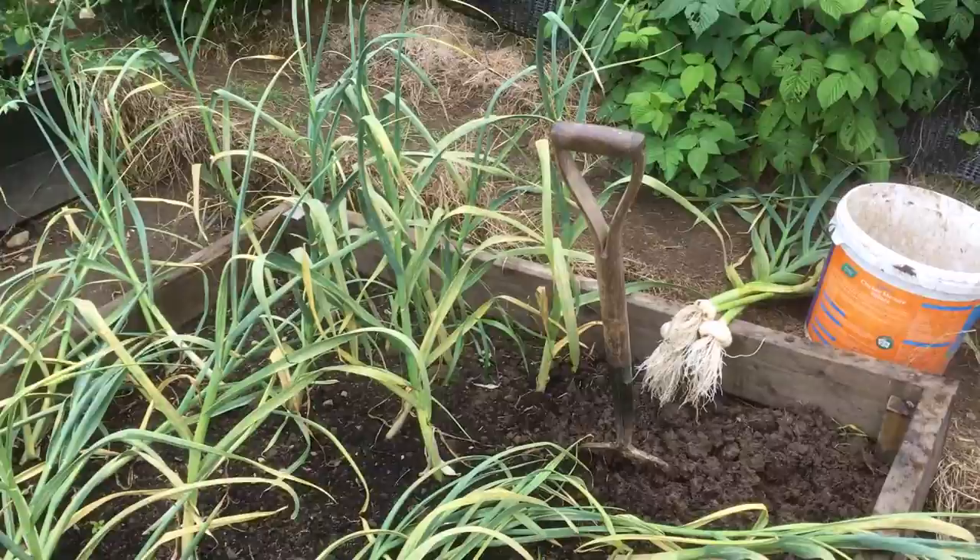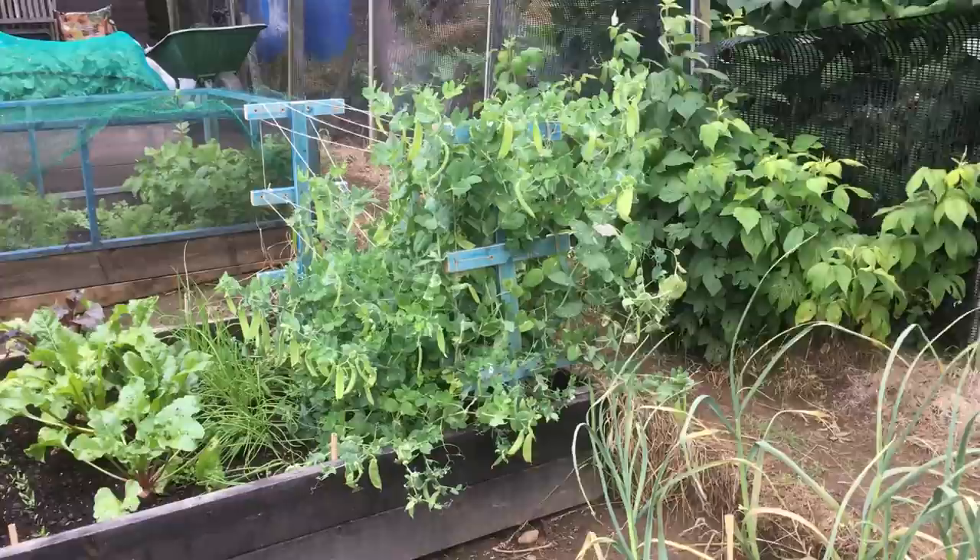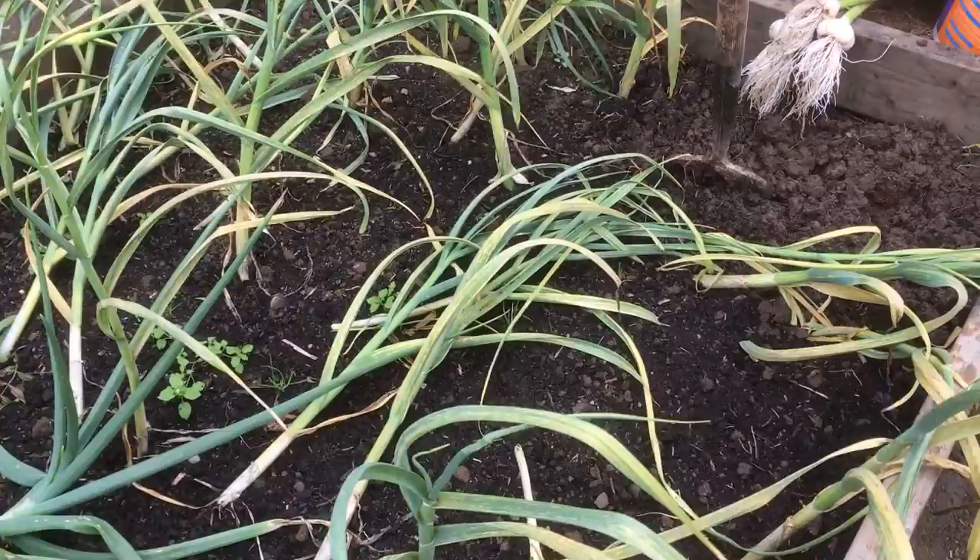Morning folks. It's Saturday the 29th of July. I'm down on the plot all day. Harvest day today. The onions have flopped over. I'm on my third picking of my Marchmont Hope peas. First of all, it's garlic time.